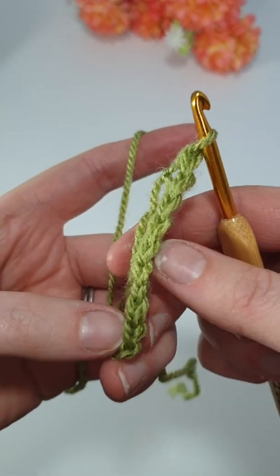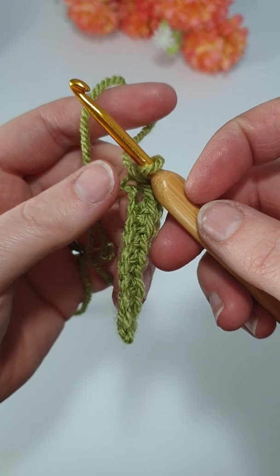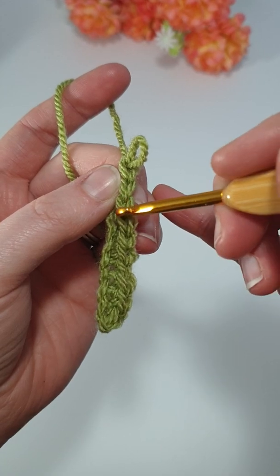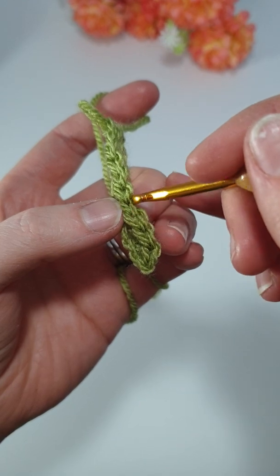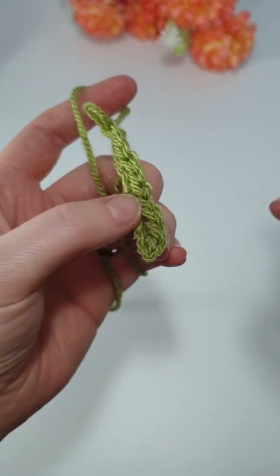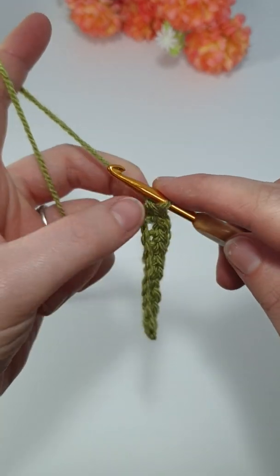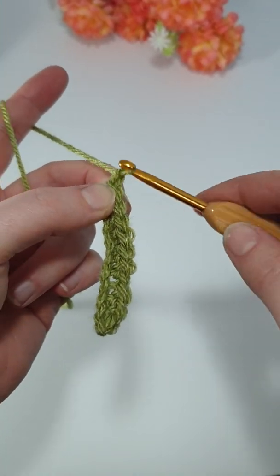You should now have ten stitches. If you need to count to double check on any work that you're doing, it's easiest to count the V's — so one, two, three, four, five, six, seven, eight, nine, ten. So to work back along again, a single crochet is sort of the equivalent of a chain one. So again we need to turn, so we chain one.